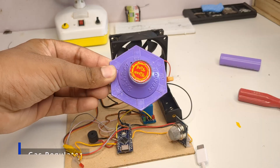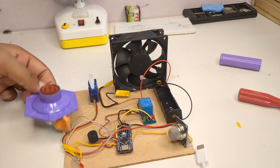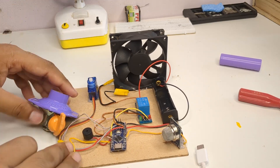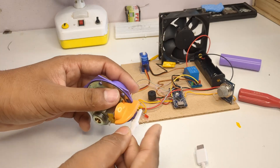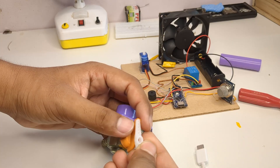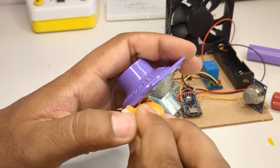To complete the build, I took a real gas regulator and fixed the servo motor onto it using Feviquick for a strong grip.